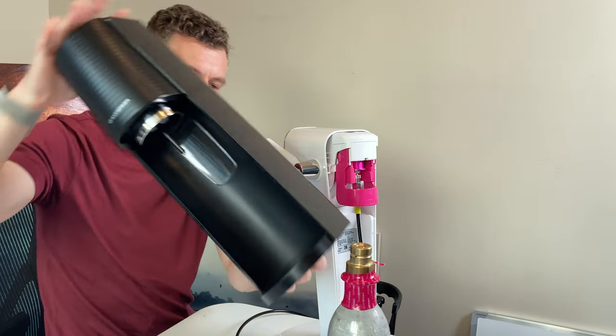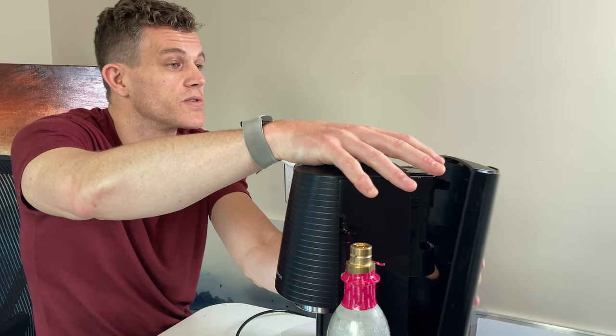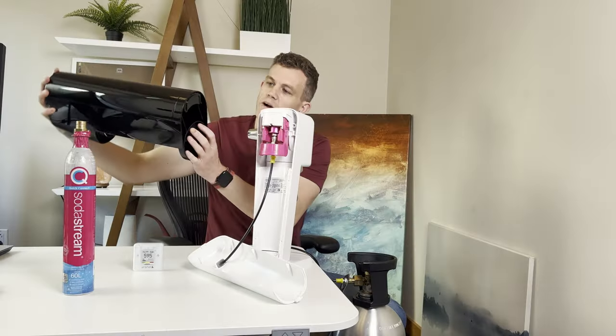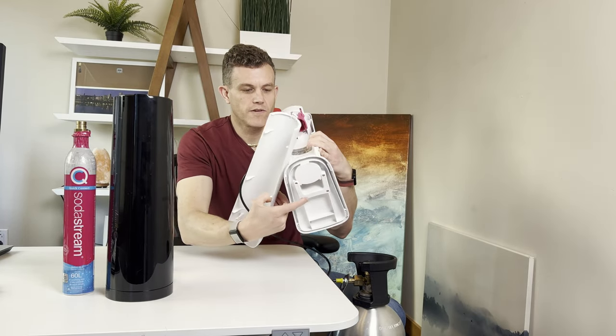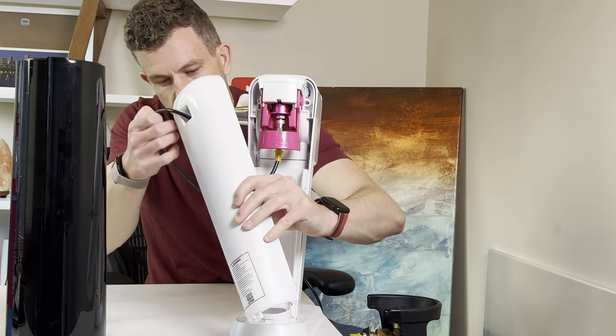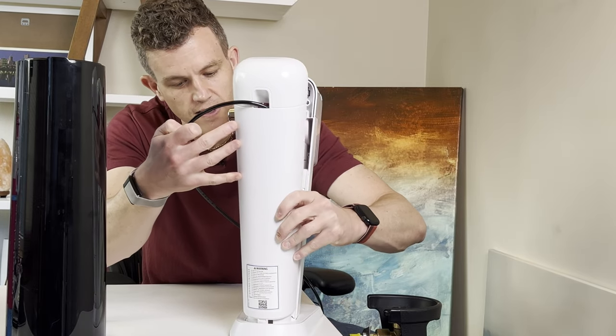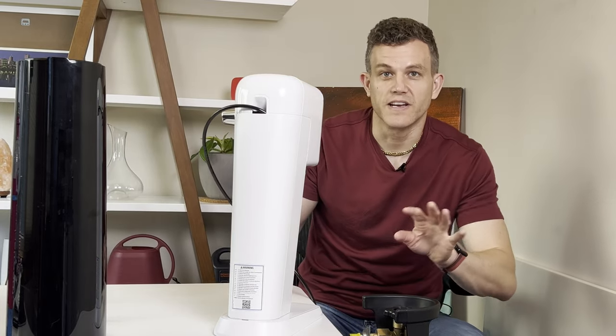On the Terra, you have to route through the base if you want to thread the direct connection through, or you can drill a hole in the back. You can also go through the base on the Art if you prefer. I like threading through the Art's finger hole because it makes the whole setup look much cleaner and lets you hide the tank a little easier.